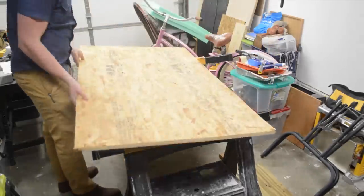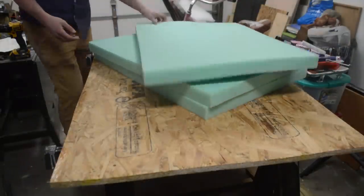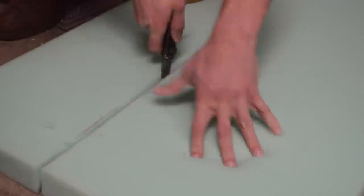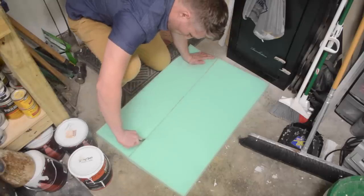Once I cut the plywood out I took it back inside to size up this three-inch fabric foam I bought at a fabric store. I actually recommend buying a mattress pad that is thinner — I'll leave the link down below. It will be way cheaper than what I bought this for. If I could go back I would probably buy the mattress pad instead of the foam from the fabric store.